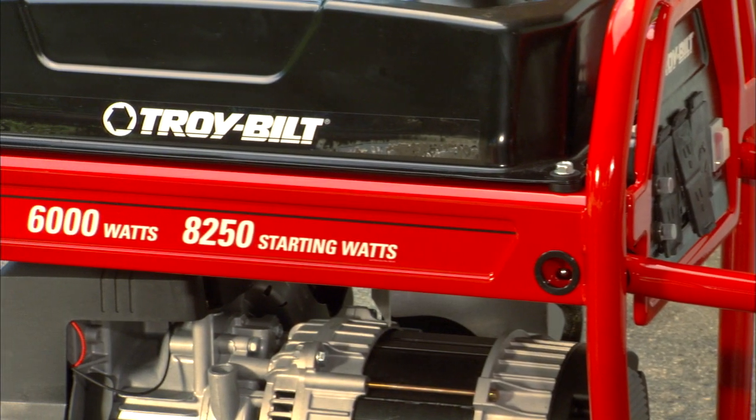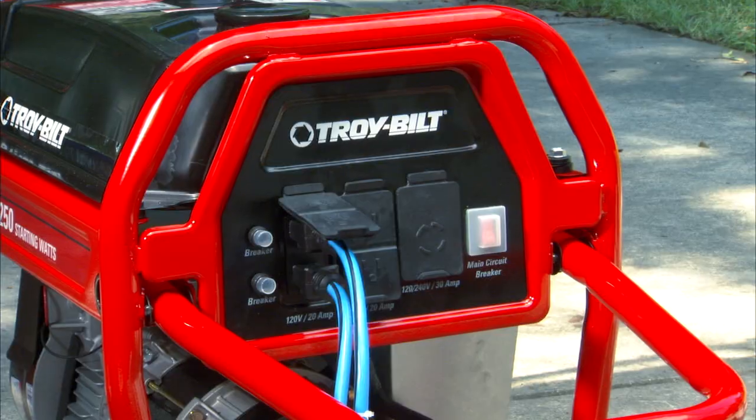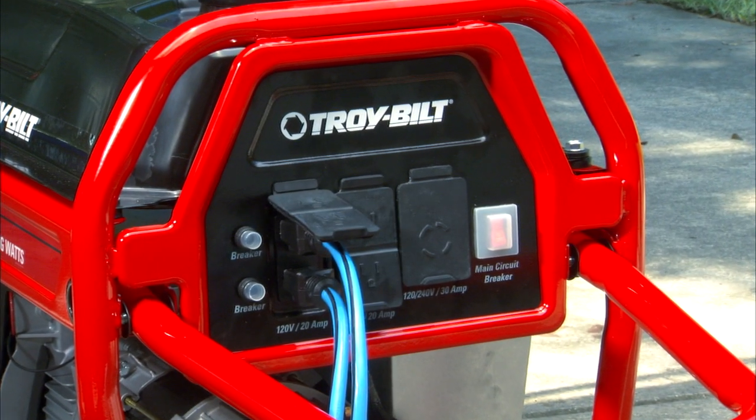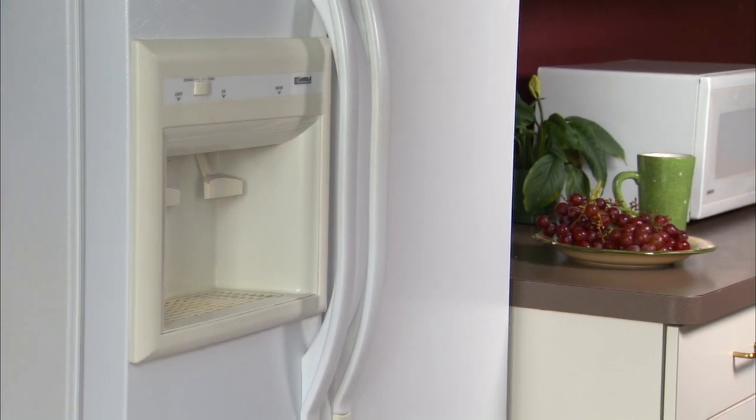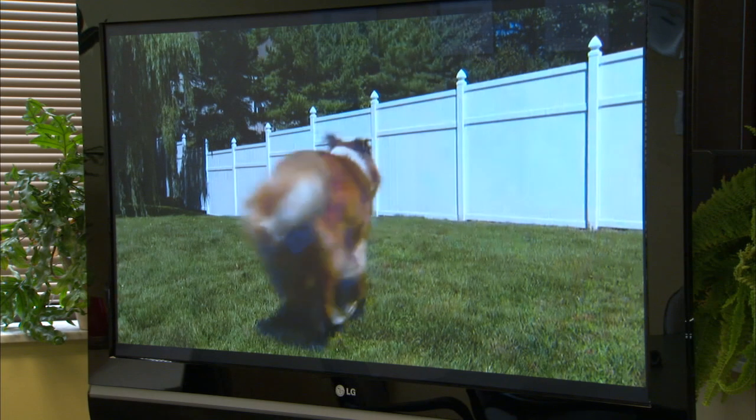Now to be prepared, it's best to purchase your generator before the storm. To do that, you need to walk through your house and figure out what items you want to power. It's good to power the refrigerator, pumps, a few lights, and a radio or TV.